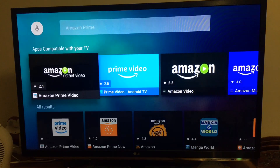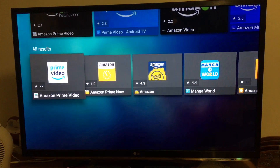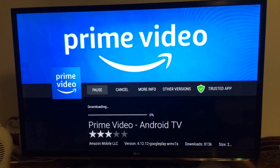There are a few of them. I think this one has the highest score, so let's try this — install Prime Video for Android TV.